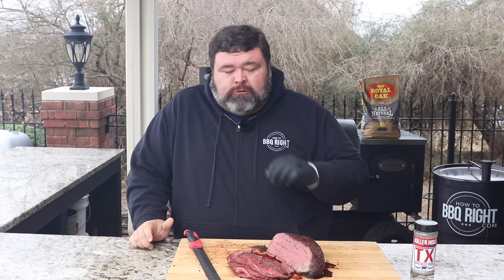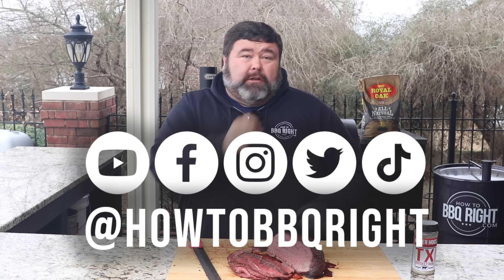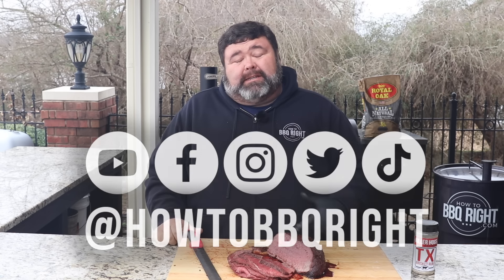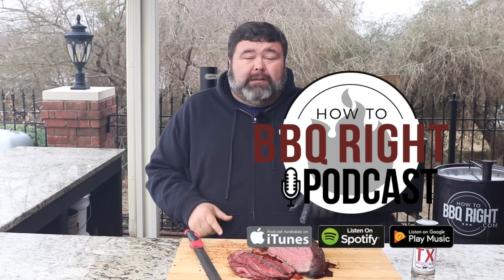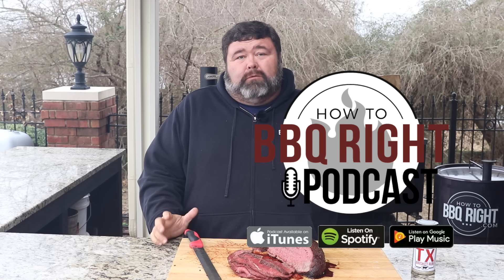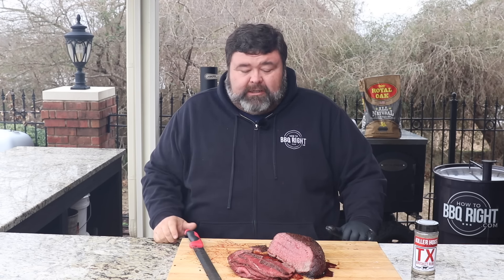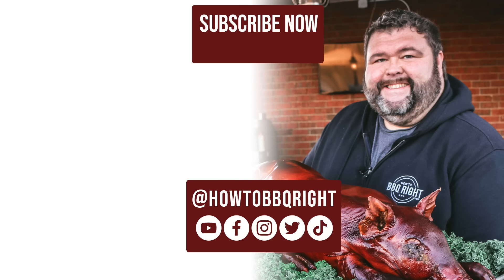I'm going to get that last little crunchy bite that I saved — rare on the inside, barky on the outside. Thanks for hanging out with us here at How to Barbecue Right. If you like what we're doing, subscribe to the channel. You can find us on Facebook, Instagram, and TikTok. We talk about this picanha recipe and all the other fun stuff we're cooking on our weekly podcast — give that a listen. We'll see you next time. Shell, are you ready to be blown away? This is gonna rock your world!